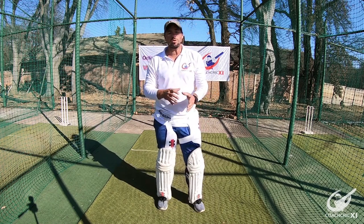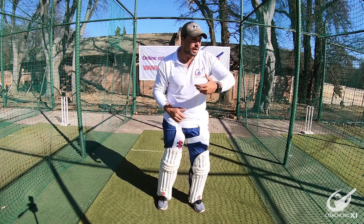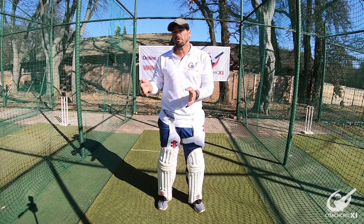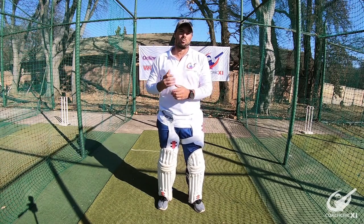If we can get a couple of these points across and make them work well, it would help us maximize our potential with the drive, which is what we want to do as a cricketer. Especially as a senior cricketer these days, 60% of your runs will be scored off the front foot, if not more.